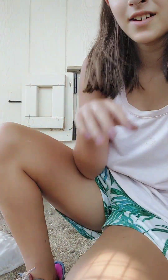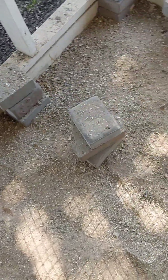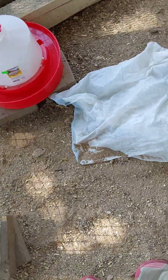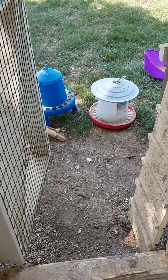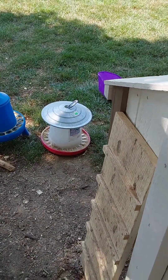All right, and we're done. I'll give you a little view of the after. This is the after. Looks a lot cleaner than it did before. Now I'm going to put these feeders in real quick, and we'll move on to the water.